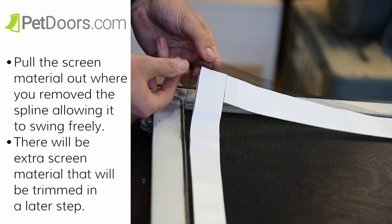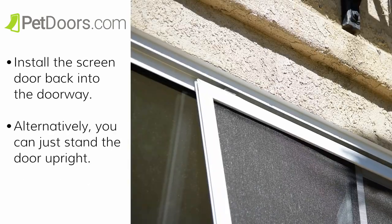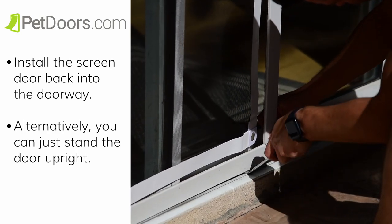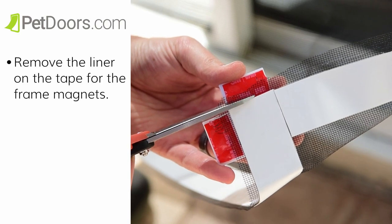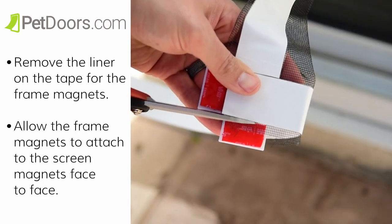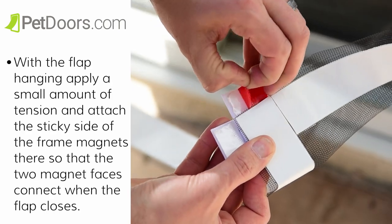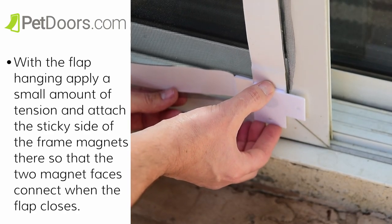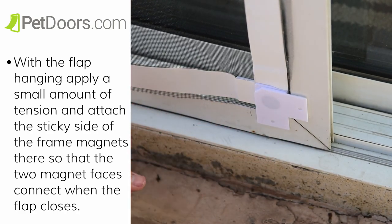There will be extra screen material that will be trimmed in a later step. Now we're going to reinstall the screen door, or you could just do this step with the door standing upright. Finally, we're going to attach the frame magnets. Remove the liner on the tape for the frame magnets. Allow the frame magnets to attach to the screen magnets face to face. With the flap hanging, apply a small amount of tension and attach the sticky side of the frame magnets so that the two magnet faces connect when the flap closes.